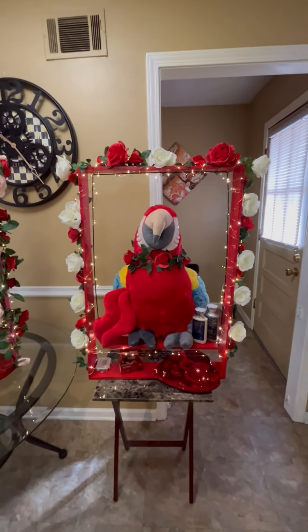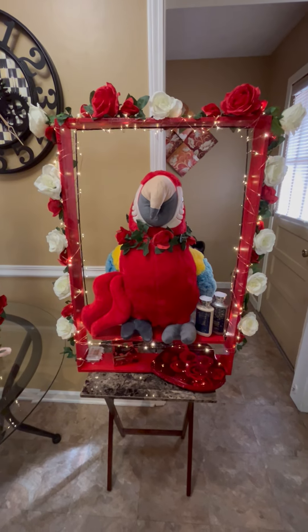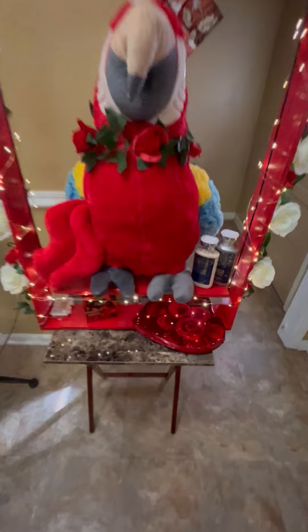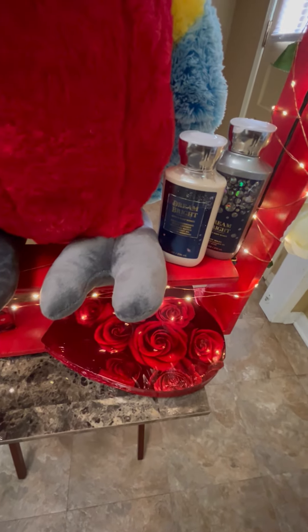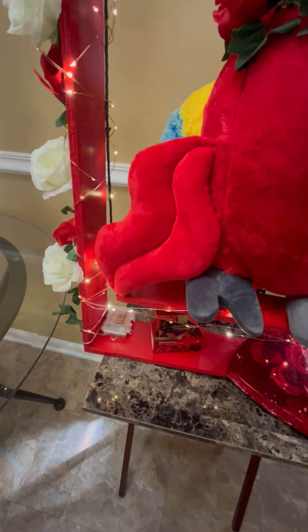And this one here — this is the one I had on the short. This one is the red and white garland. This one I have Dream Bright, and I have Candy, Perfume, and these Plush Lips.